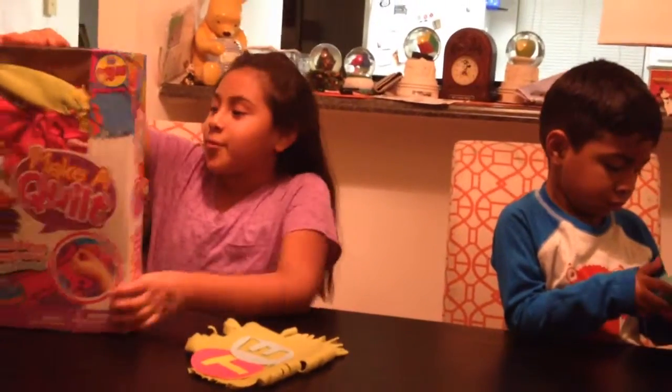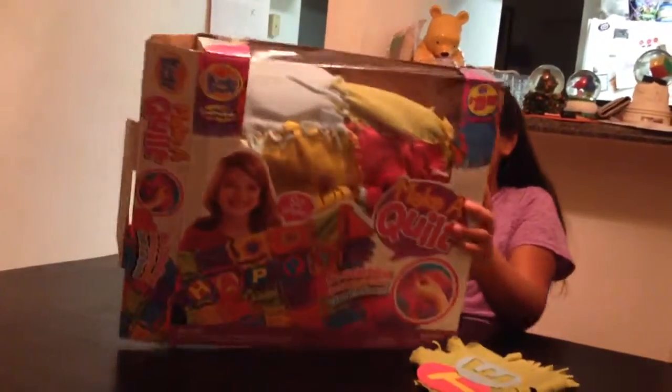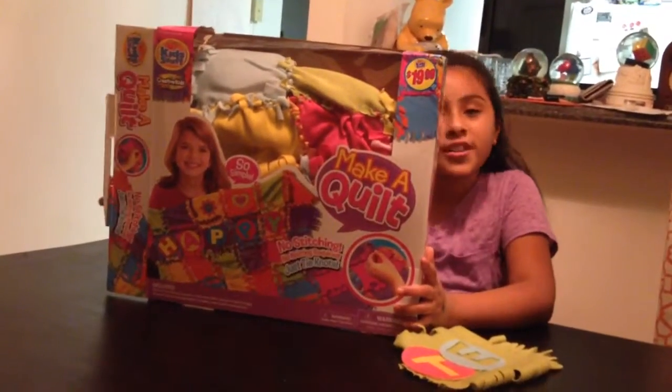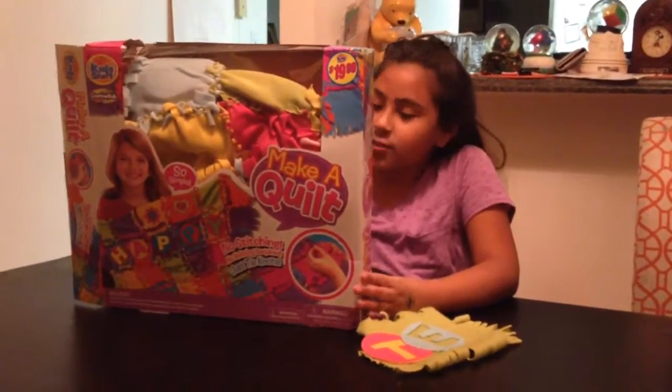Hi guys, it's Chad YouTube here, and we got this Make Your Own Quilt Set. This is a really fun project — you can do it with family, friends, with pretty much anyone that you want to do it with.